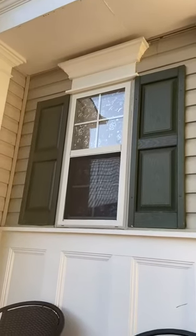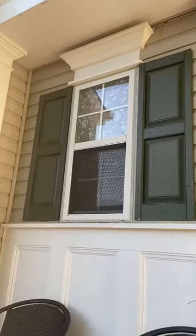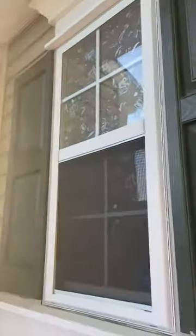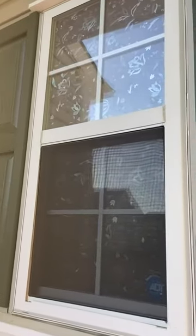So this is the outside of the film. As you can see, it's really good at keeping people from being able to see in the house, which is why we got it. But it does let light in, and I'm actually going to show you what it looks like inside.